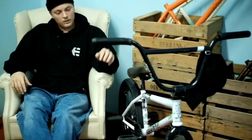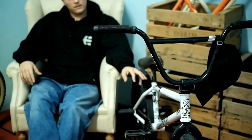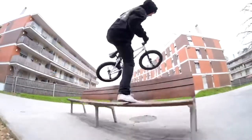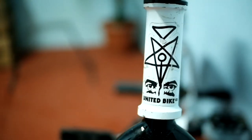Hi, it's Fernando Lazco, and today I'm here to talk about my bike. To start off, the frame is a new United Incarnate in the dirty colorway — Fernando Lazco colorway — it's gloss white, 20.8, but also available in 21.